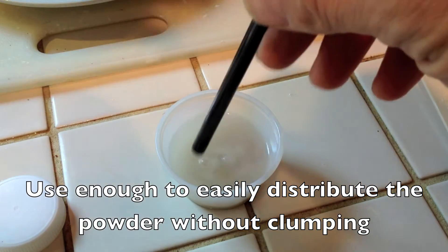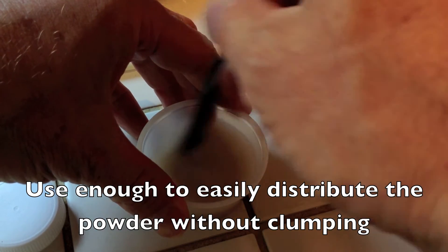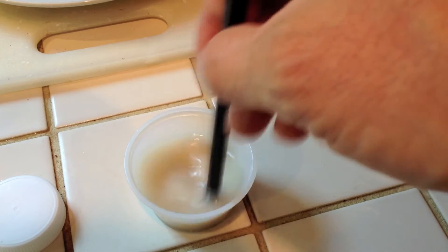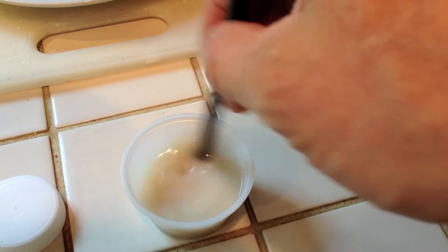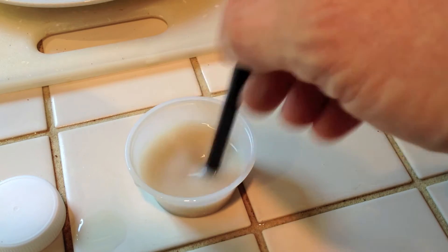With just a few stirs, I should have a nice, even distribution of the powder with no clumps. And it's going to be relatively easy to just pour that into the water. Or I could pour the water into the slurry and it will work great.